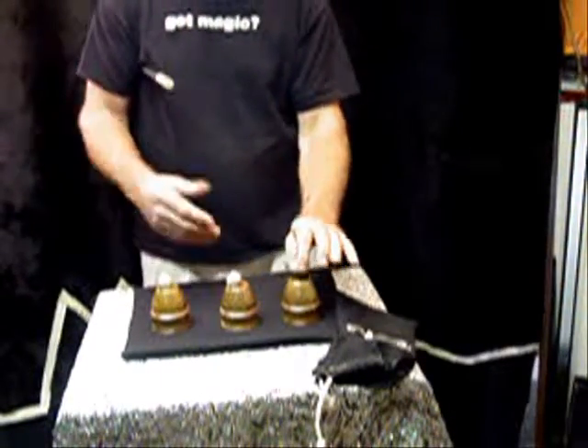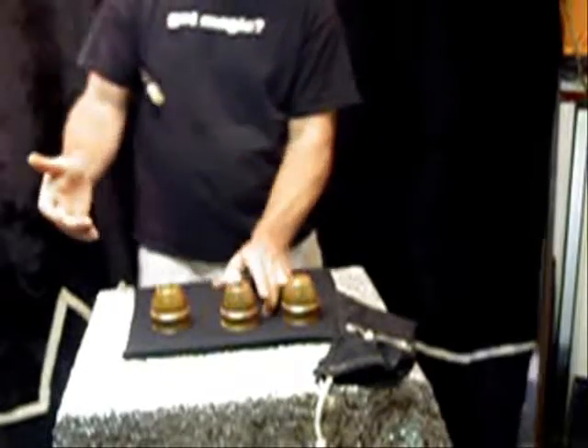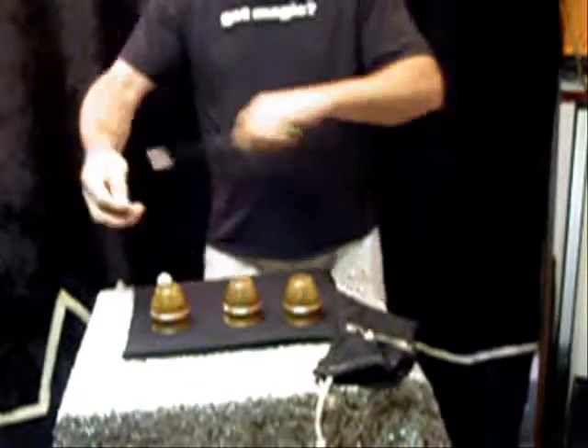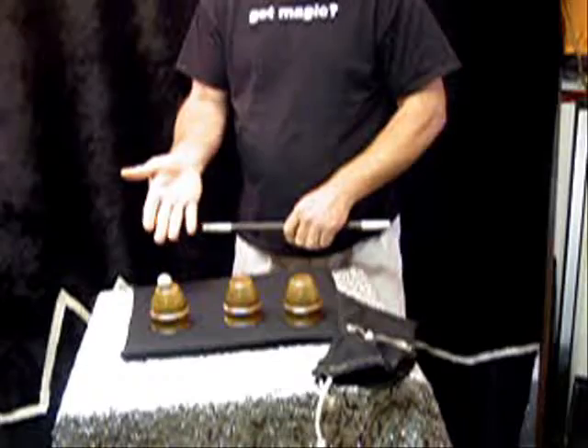Now the trick really gets good because you take the balls one at a time, place them in your hand, place the wand through the ball, tap and the ball completely vanishes. I did that a little quick so I'm going to do it one more time — I'm going to take the ball, pass the wand over it, and when I do the ball completely vanishes.